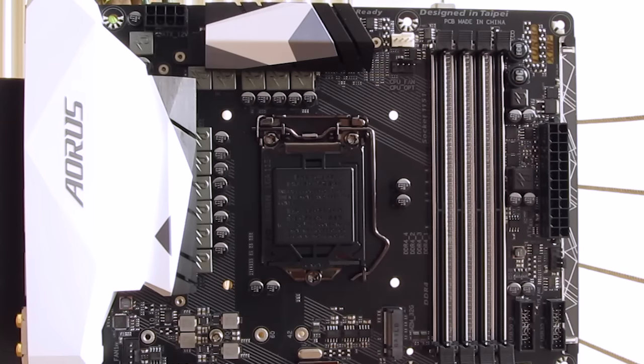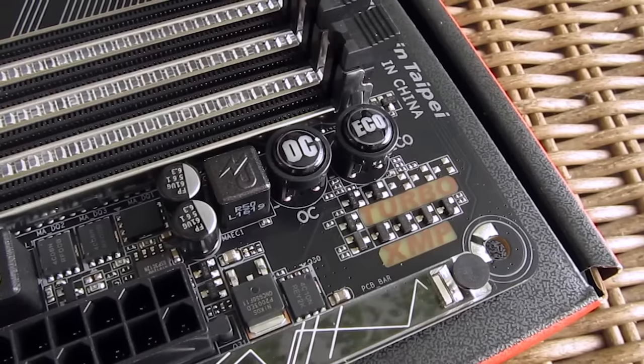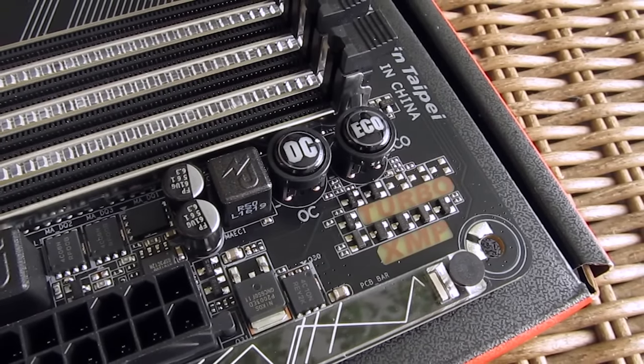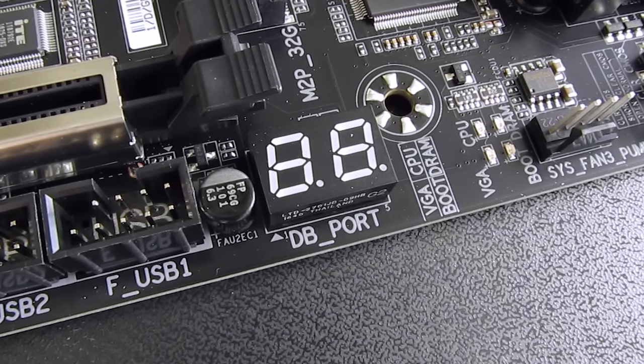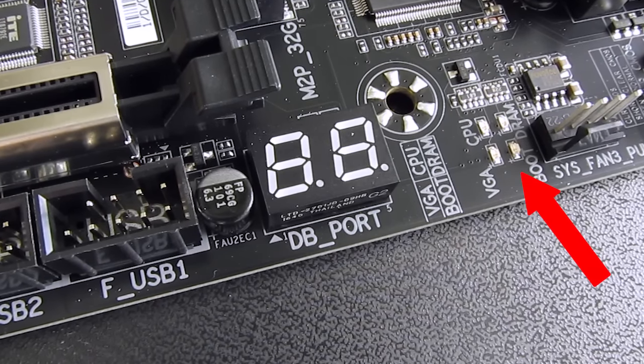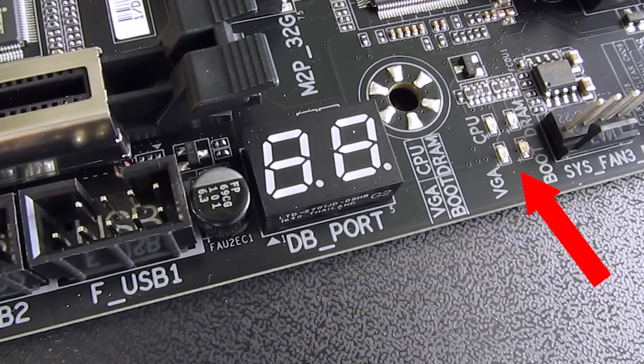In terms of other more non-standard features, this model has a dedicated physical button for OC and Echo mode at the top right corner. On the bottom, you will find a debug LED screen alongside of the diagnostic LEDs right next to it, which is an always welcome add-on, although I wish they've put a power on and reset switch together with them.